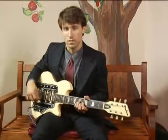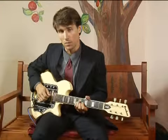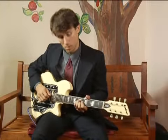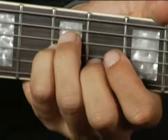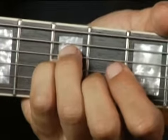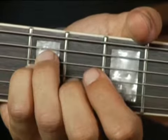To play D minor in second inversion on the middle top set of strings, place your ring finger on the seventh fret fourth string, and your pinky immediately under it on the seventh fret third string.